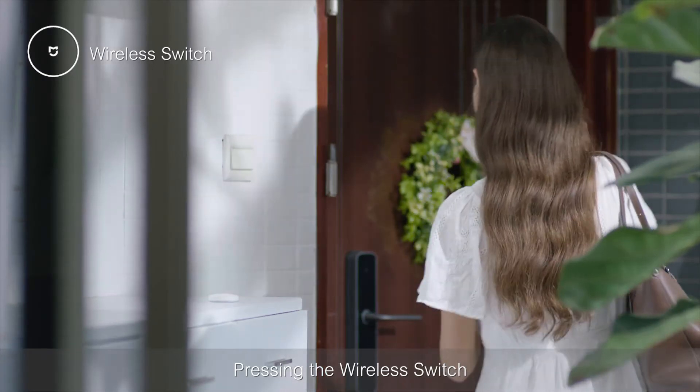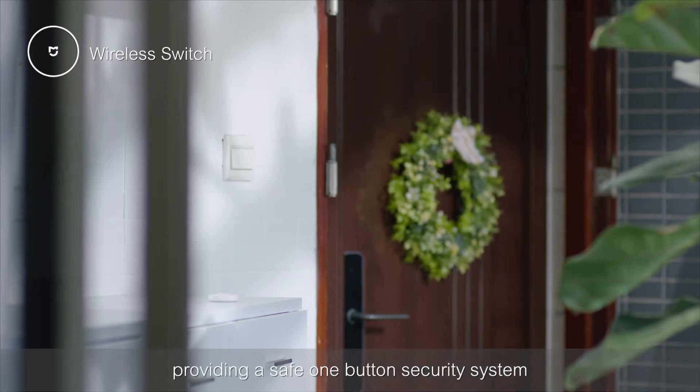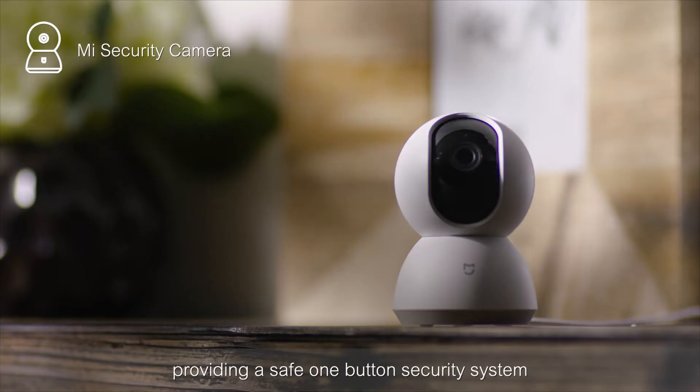Pressing the wireless switch changes it to out mode when you leave the house, providing a safe one-button security system.